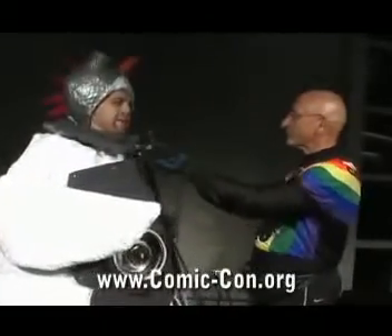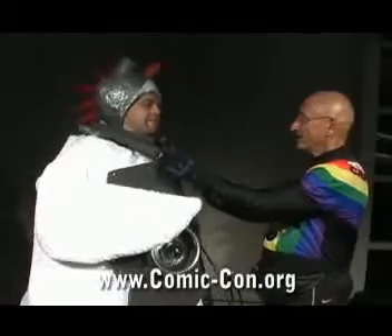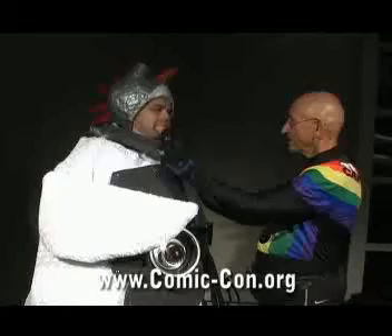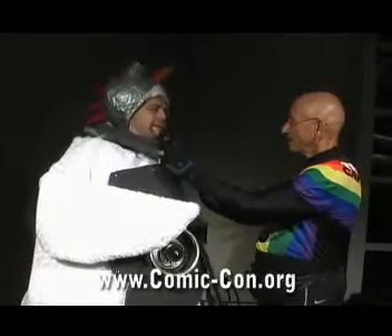How long did it take you to put it together with the people that work with you? Well, the mask I made a few months ago before I started making the full body suit, but I'd say over a month to put it all together.